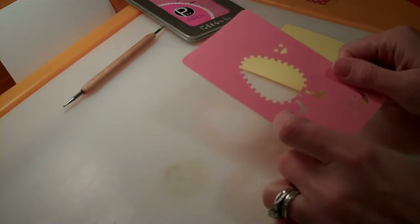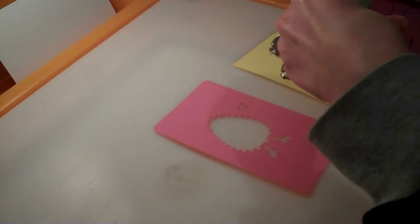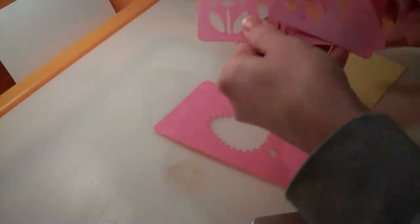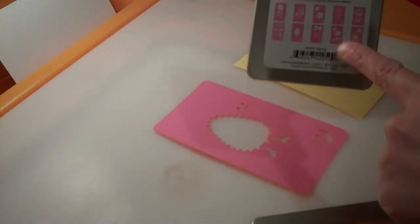So you need a stencil, and I love these Pebbles stencils. They are the perfect size for cards. I have a spring set here — it's got all sorts, 10 different little spring images.